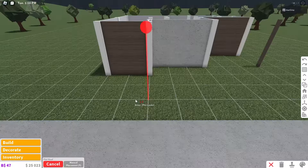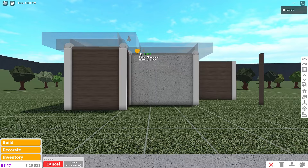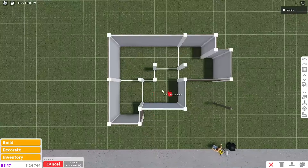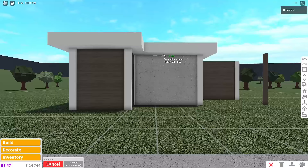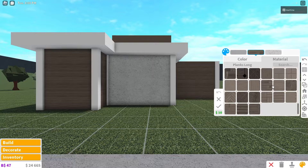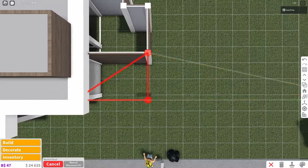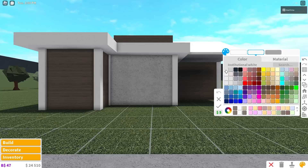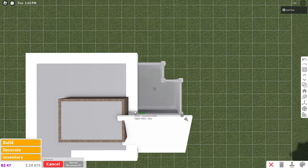Now we're going to place the roof. We'll grab the flat roof first and place it over this part of the house, raise it up a bit, and extend it out a little, then color it white. Grab that roof and place it right here, overlapping the other roof slightly, and raise it up a bit for extra detail. Color this back roof the same as the wall color. Over here, we'll grab the slanted roof to cover the outdoor garage area — place it, raise it up, and recolor. Then back here, grab the flat roof again and color this section.